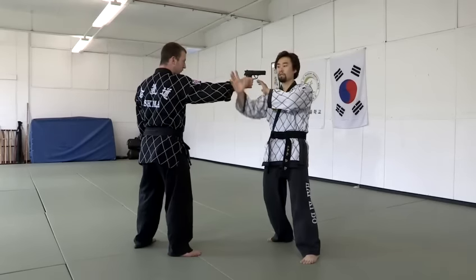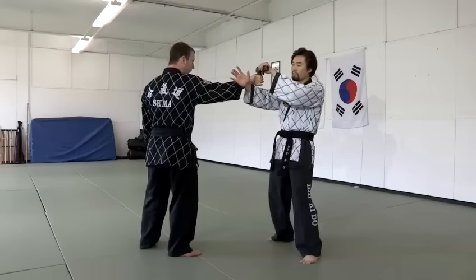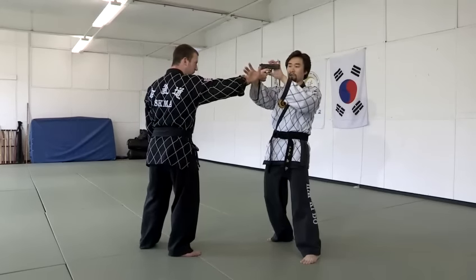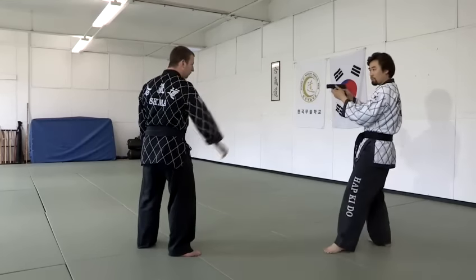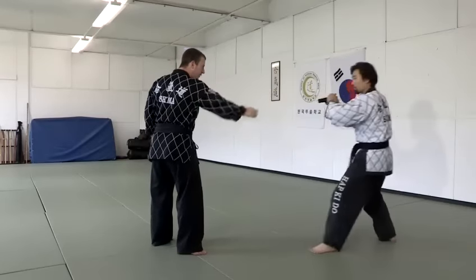You move the pistol out this way. By this time, he might pull the trigger because his finger is in here, but his finger should be locked as well. Take the pistol out and point it at him. It's fine — out.